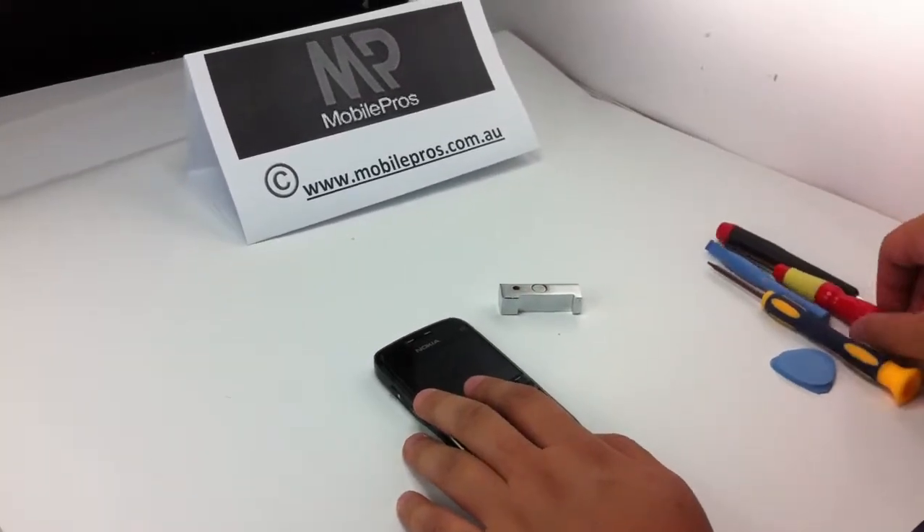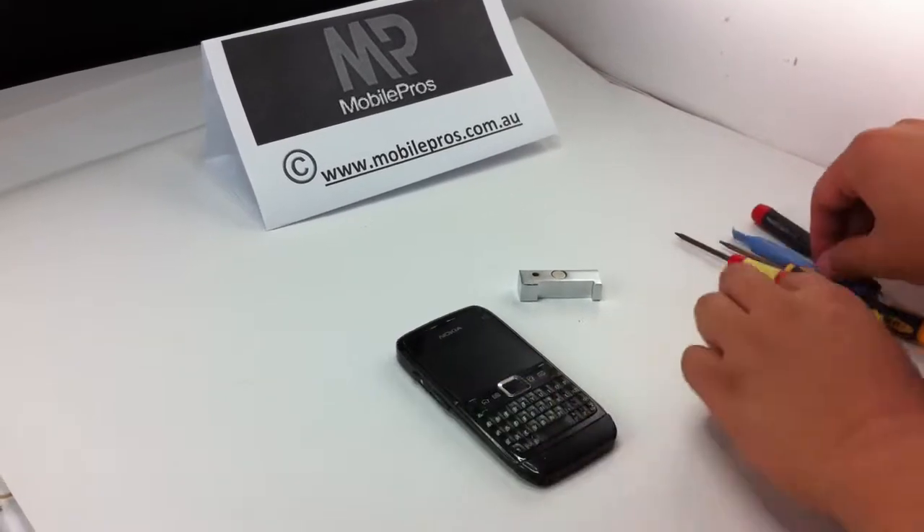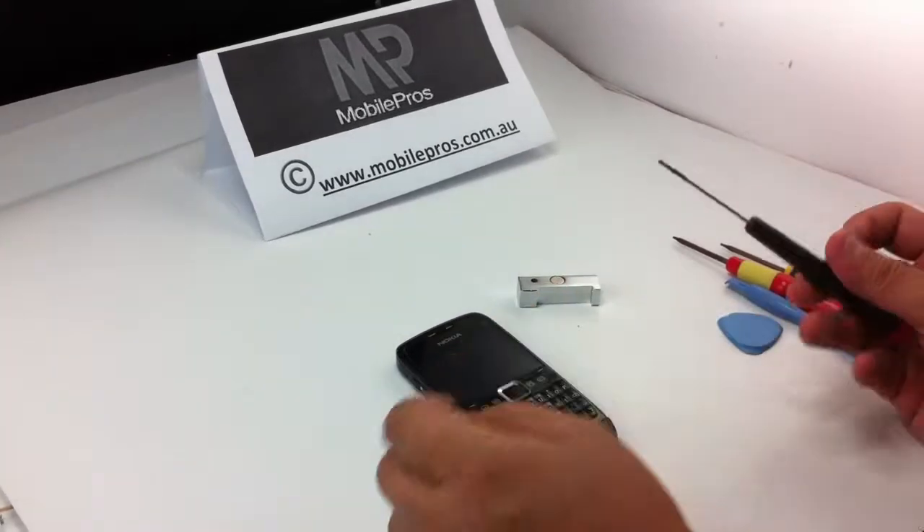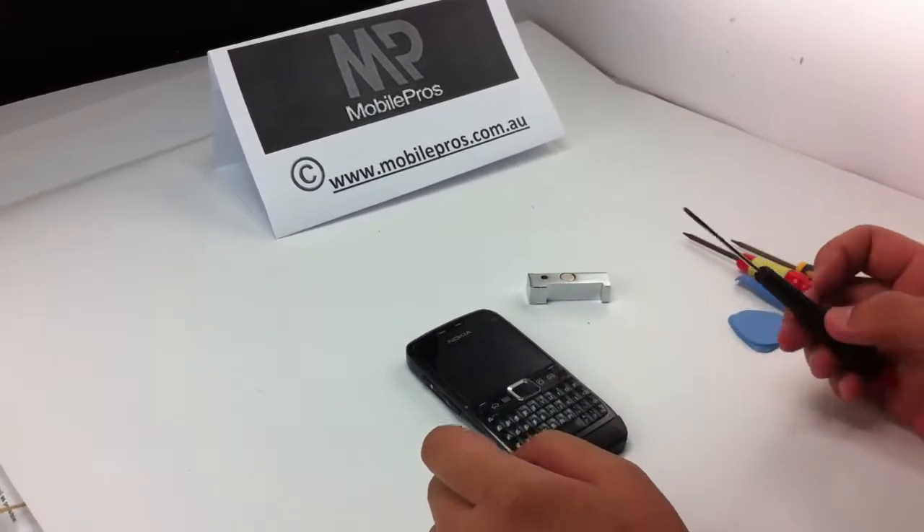The tool for opening the unit is a T5 screwdriver. You will also need plastic opening tools, and maybe a flat screwdriver as well.